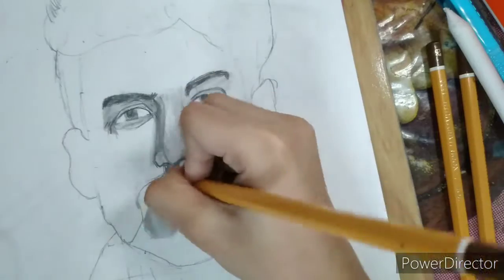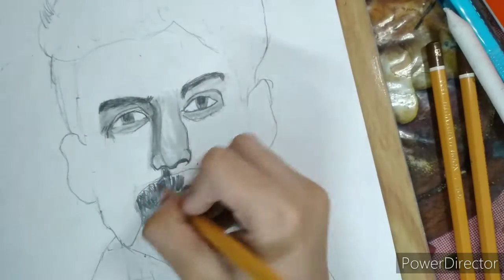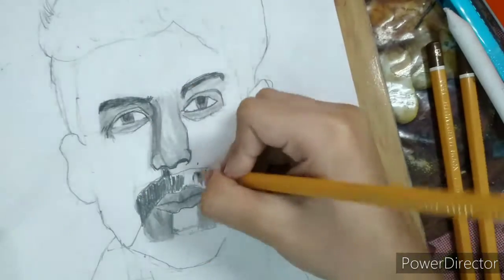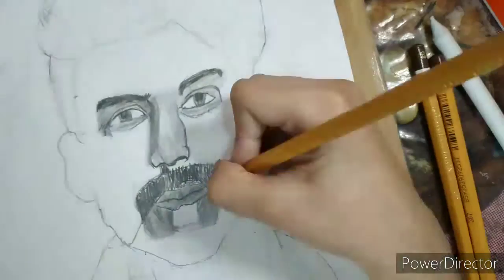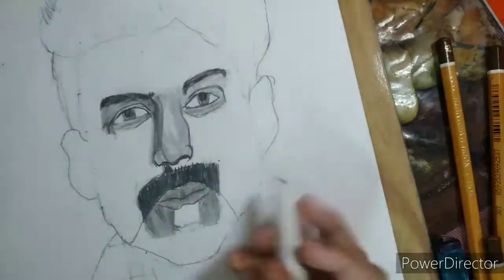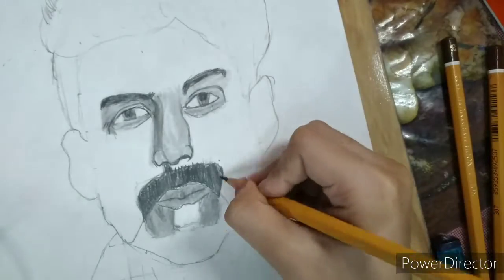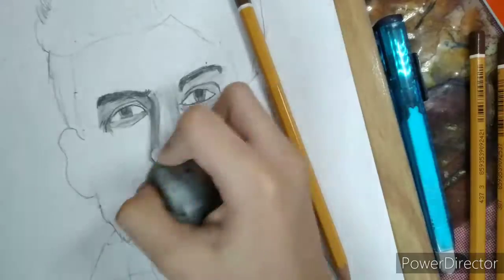For the mustache, I first shade some with 4B and I put some strokes with 4B, then blend it correctly and give some highlights using an erasable razor.